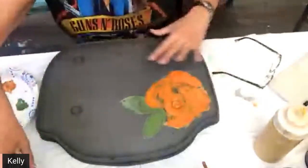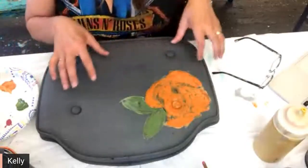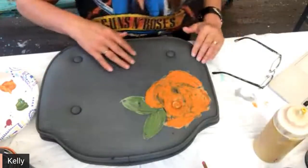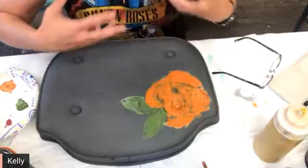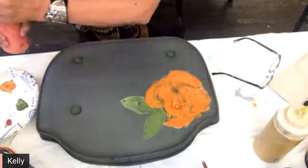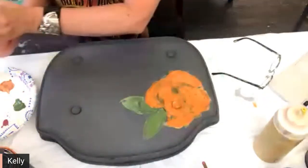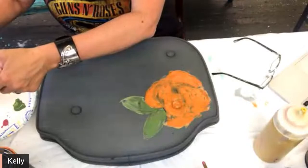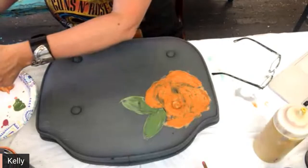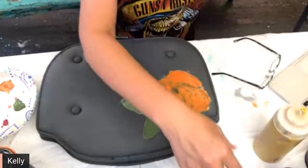A lot of times when I do these flowers, like the orange tone or whatever tone, I like to use three to four different colors of the same kind of tone or value. It gives it different value by doing that — all those different hues and that good stuff. Now I've got a little bit of cowgirl coral in there — let's see what that does.